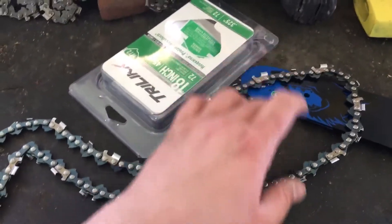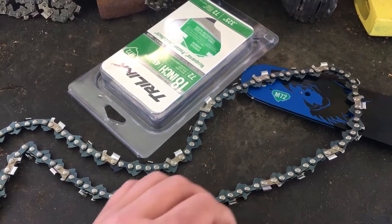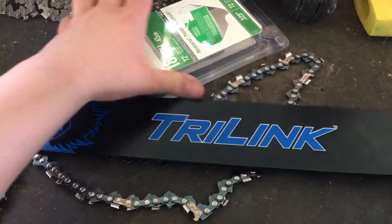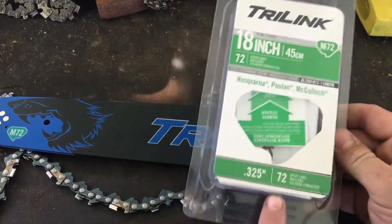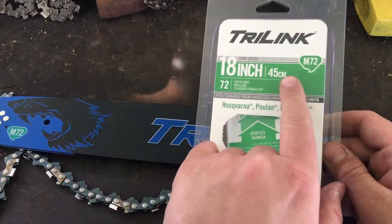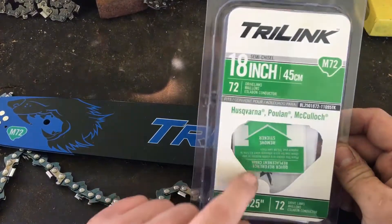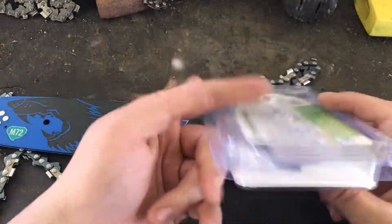This is the first look at the Trail Link chainsaw bar and chain. The bar is 18 inches, and it comes with a sticker you put on the chainsaw that lets you know the replacement chain specs: 18 inches, 45 centimeters, M72 drive link — 72 is the gauge. They come in all sizes.